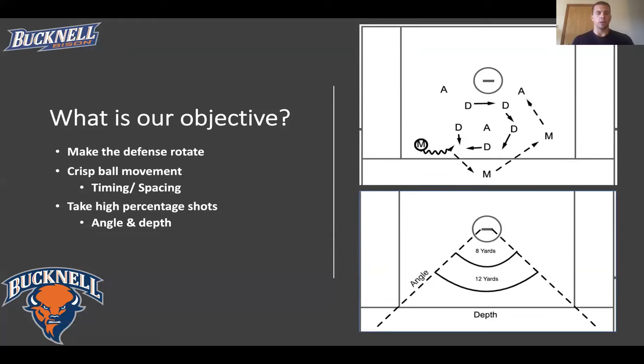The main thing we need to figure out in creating an EMO group is our objective. There are a couple key concepts that come together for the best chance of success, and that is making the defense rotate. Allowing the defense to rotate forces unsettled situations and opportunistic chances for your own personnel. It's important to have crisp ball movement, good timing, and spacing. And lastly, taking high-percentage shots. The eight-yard in-range is the highest chance of scoring — that's what we strive for. The 12-yard range is acceptable, but everything outside of that we qualify as a low-percentage shot.